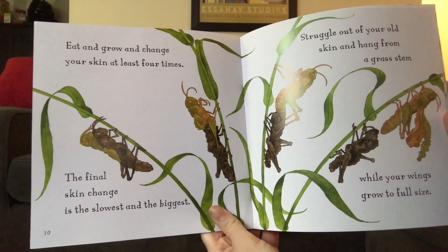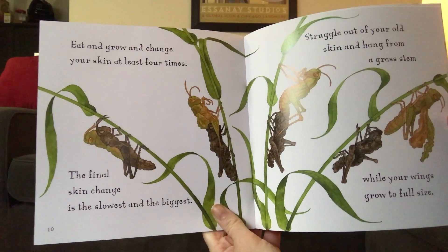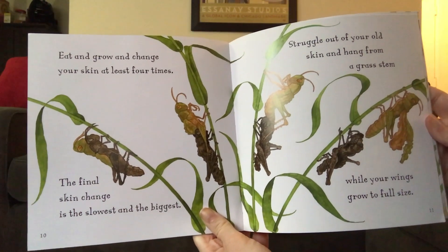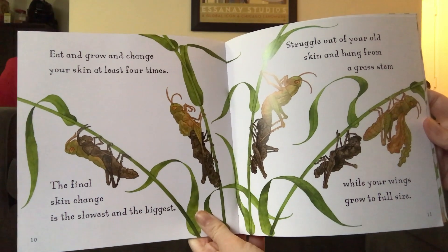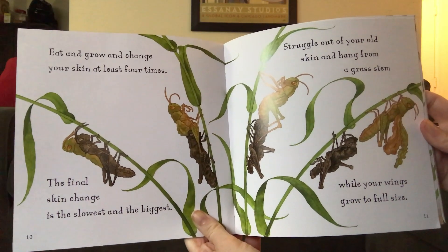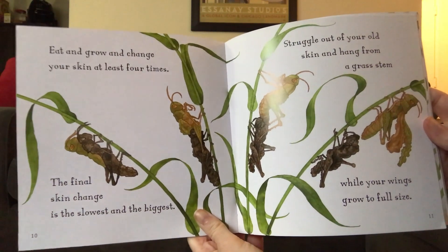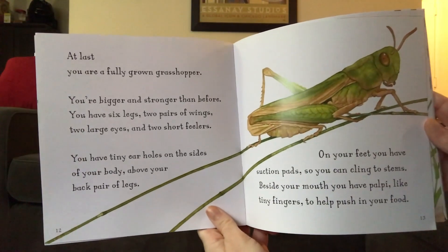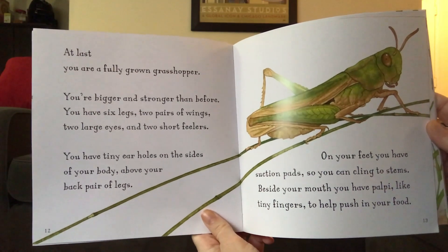Eat and grow and change your skin at least four times. The final skin change is the slowest and the biggest. Stroke a lot of your old skin and hang from a grass stem while your wings grow to full size. At last, you are a fully grown grasshopper.